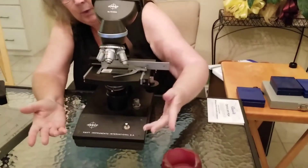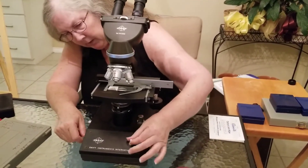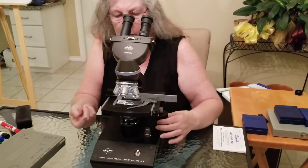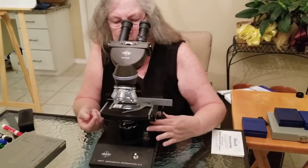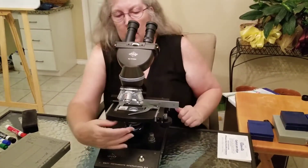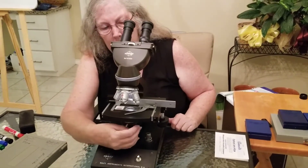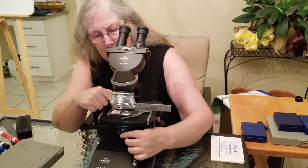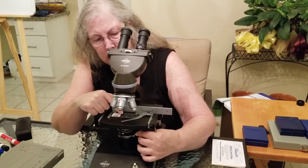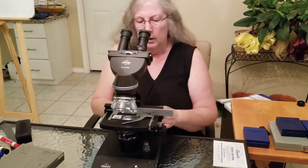Your light source is down here. Depending on the scope, the light switch may be on the front or on the back. The light is going to be shining up, and you can use these knobs to position your sample so the light is coming right up through it, centered over the light. Under here you also have your condenser, which is going to help focus the light up. There are some knobs here for the iris, which adjusts the amount of light — kind of like a shutter if you're into photography.